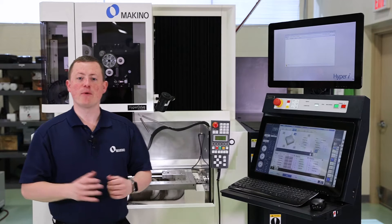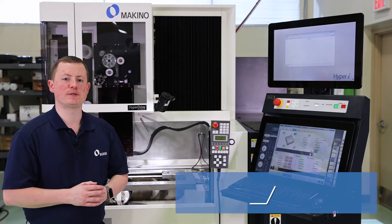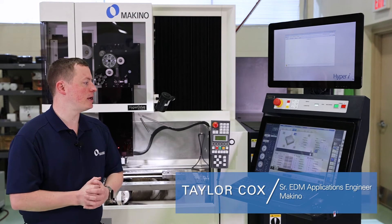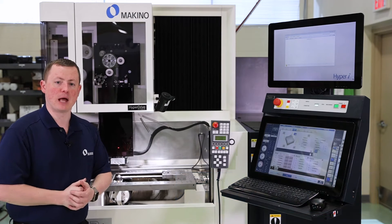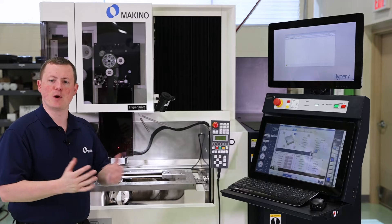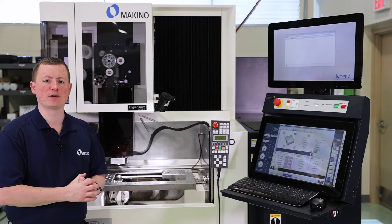Hello everyone. Today we're going to go through a couple of workpiece pickups on the Makino machine here on the Hyper-I control. We've got our sample pickup block here. We're just going to do a couple pickups — edge find and maybe a corner find function.